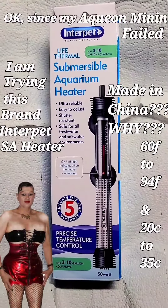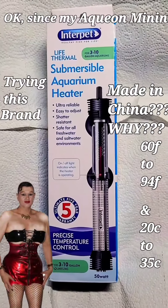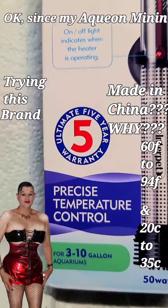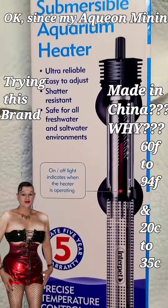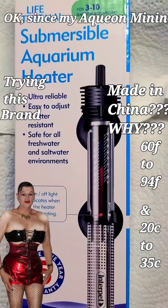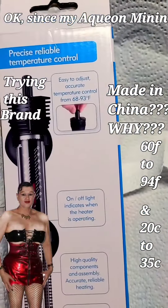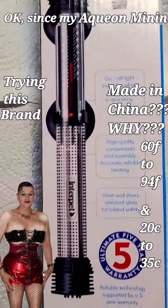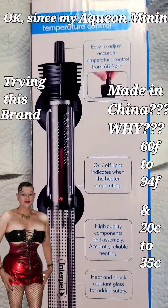I'm taking a chance on this Interpet Life Thermal submersible aquarium heater. It's got a five-year warranty and precision temperature controls, and it's for three to ten gallon aquariums. I have a three gallon round aquarium. I'm hoping that this turns out to be a better product, so let's keep our fingers crossed. I'll let you know if this burns out or breaks — I'll do a video on whether this is a great buy or not.